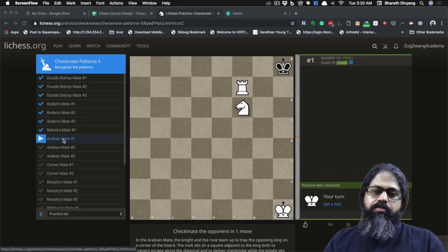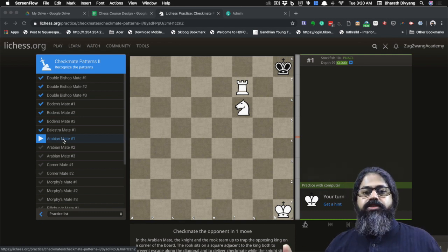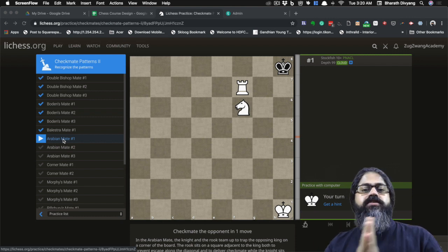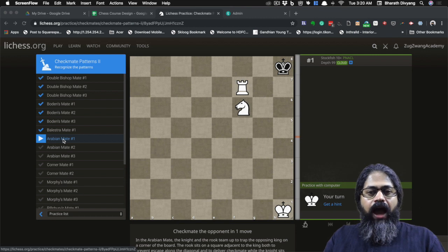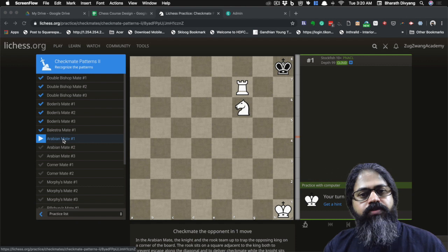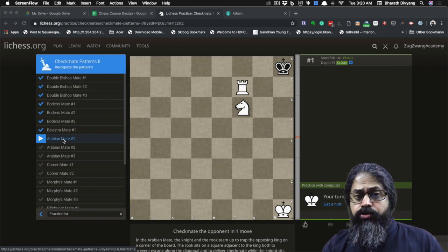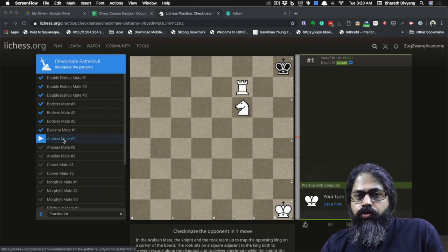Welcome to the Arabian Mate — I like to call it the Scorpion Mate. It's similar to the hook's mate but slightly different in that the king is in the corner, with a rook and a knight wreaking havoc. There are three puzzles in this video — try doing them yourself, come back, leave a comment stating how many you got right, and double-check the answers in the video.